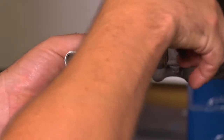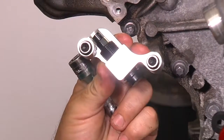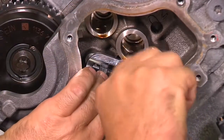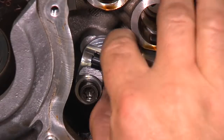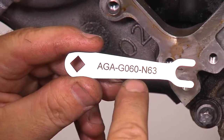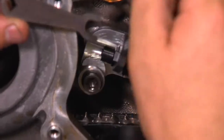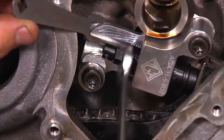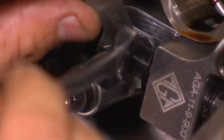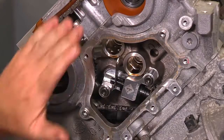The bolts in the factory hydraulic chain tensioner are captured, so unscrew them so you can use them for the chain tensioner tool. Make sure the plunger is in the retracted position. Insert the chain tensioner in place of the original hydraulic chain tensioner and tighten the bolts. Tighten the chain tensioner tool by hand until the slack in the timing chain is taken out. Then use the AGA gauge tool to preload the tensioner — tighten the 10mm hex on the chain tensioning tool until the gauge can just be inserted between the hex piece and the round piece.